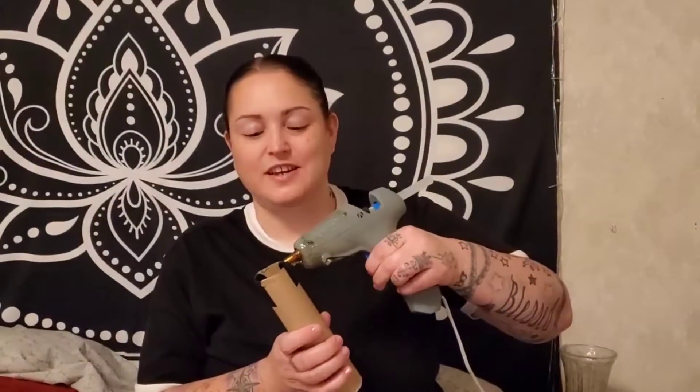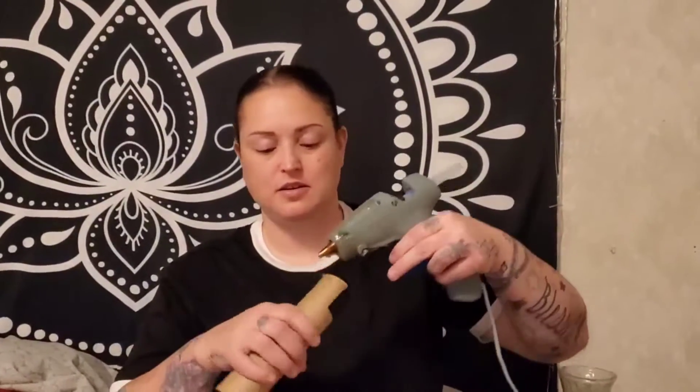Then take your hot glue gun and do some little nasty-looking dribble coming down the sides. This is how I'm adding those little drips to the side. I go around the top and make sure the whole top is done, that way it looks like it's oozing over the sides, and then I start coming down the sides like this.